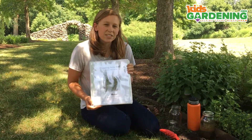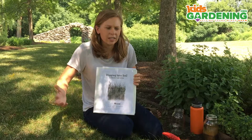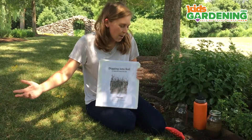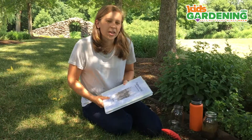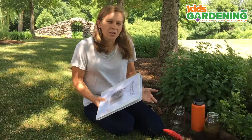It's comprised of 10 lessons that are all connected to Next Generation Science Standards, and it's all about soil being one of the most important resources in our garden. I want to take you through one of the lessons really quickly today — it's all about learning what type of soil you have and getting an idea of your soil profiles and soil composition.